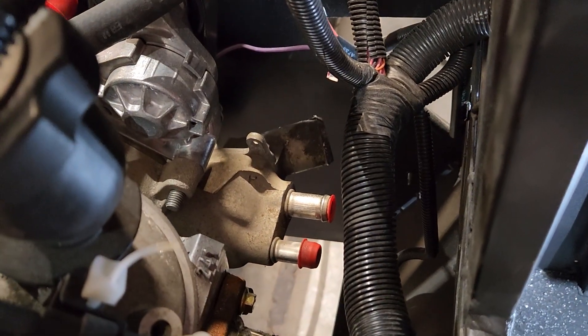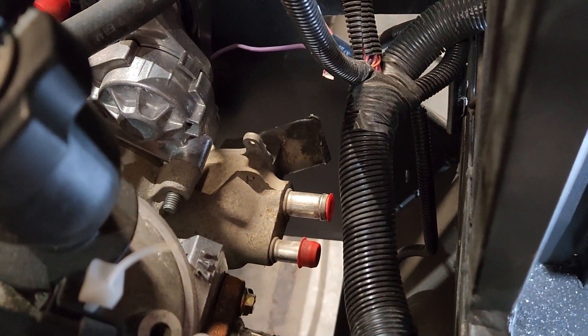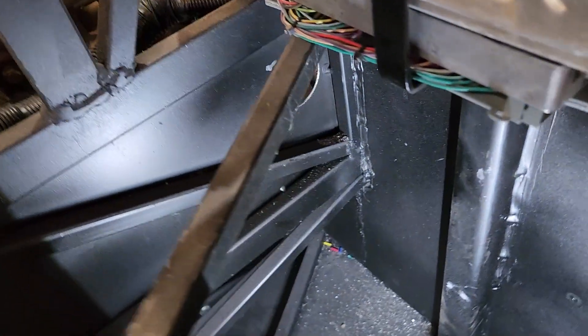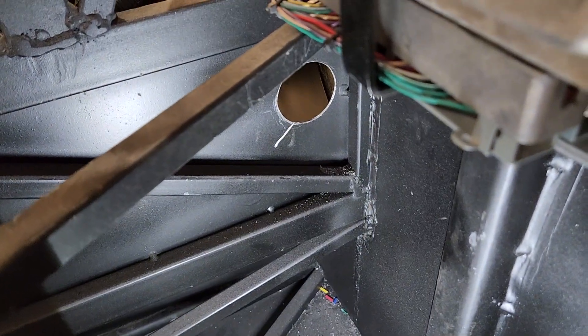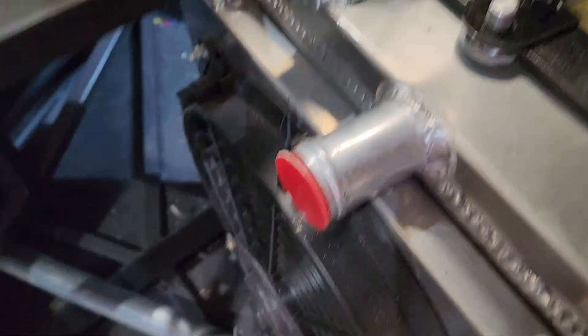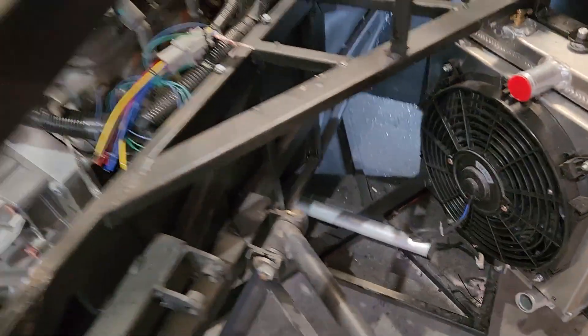The LS1 has an inch and a half outlet and inch and a quarter inlet. So I'll drill some holes for my piping. Essentially it's going to go in here, out here, through this tube, which I'll talk more about in a second.